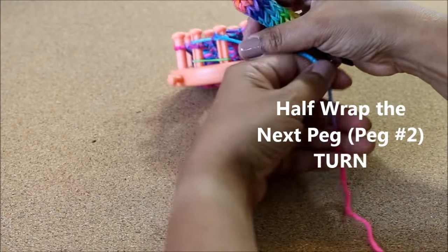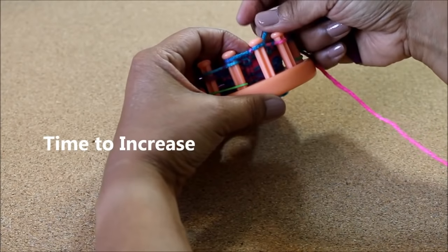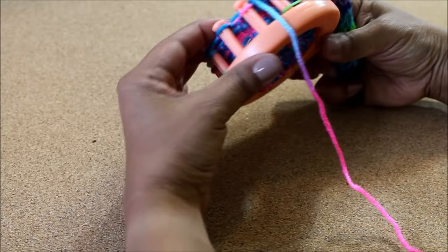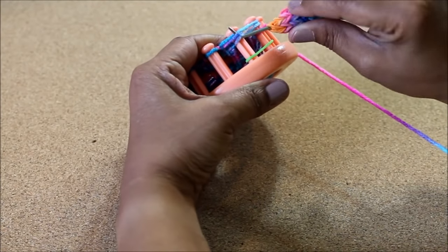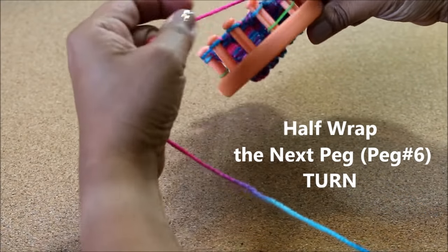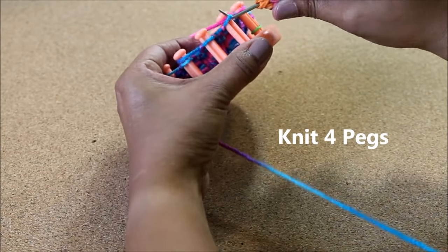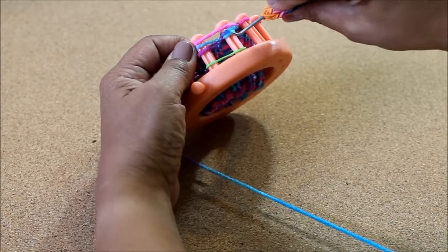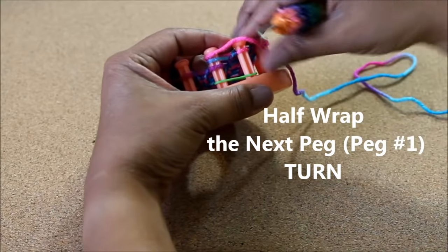You've knit those two pegs and now you're back at the front, so you're gonna half wrap peg number two and turn around — it's time to start the increase process. You now have two loops on the first two and two loops on the last two. As we increase, we're gonna knit three pegs including one of those that has two wraps — just knit those two over the one. Wrap peg number six, which will leave it with three loops, and that's okay. Now knitting in the opposite direction and because we're increasing we're gonna knit four pegs including peg number two which has two loops — take those two loops right over the top, wrap peg number one and turn around, knitting now in the opposite direction.